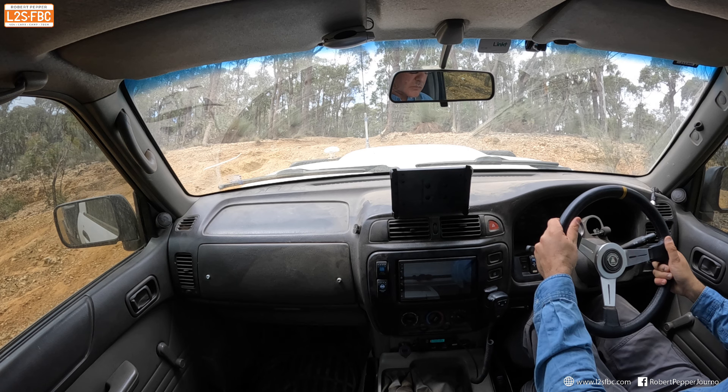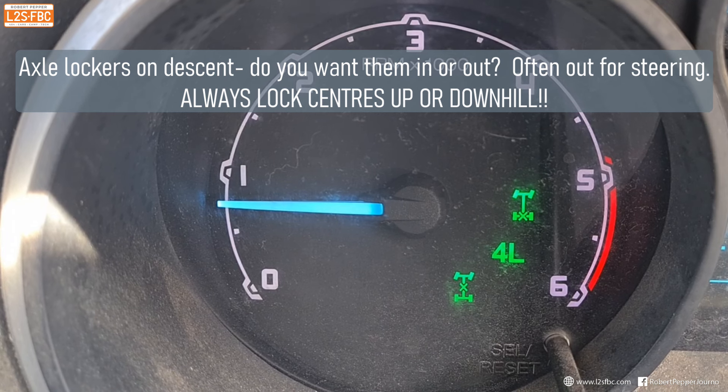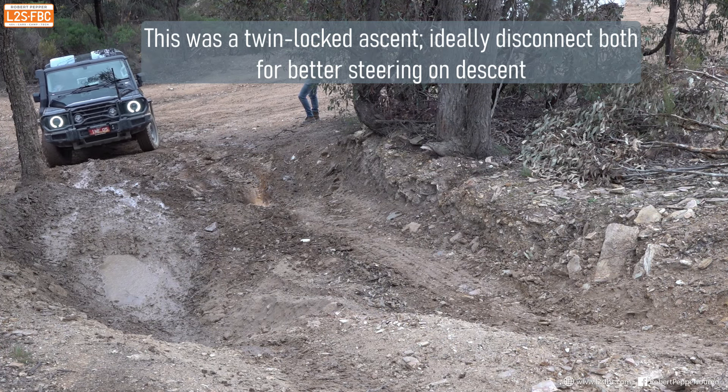Now this clip from an earlier run demonstrates the dangers of removing your hands from the steering wheel, because when you take a hand off, the steering wheel can turn. I've even had a student have the steering wheel turn 360 degrees and not notice because they were looking at me at the time. So you must keep one hand on your steering wheel at all times. The reason it turns is often that the wheel might be on a rock or rut as you come to a stop.